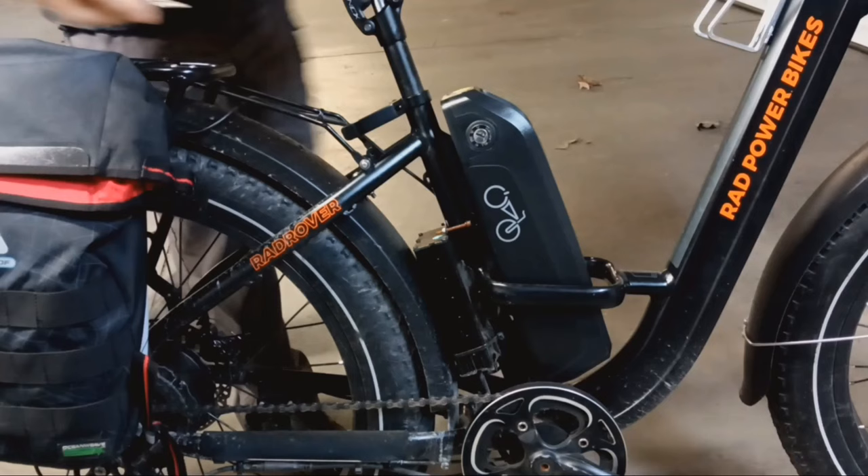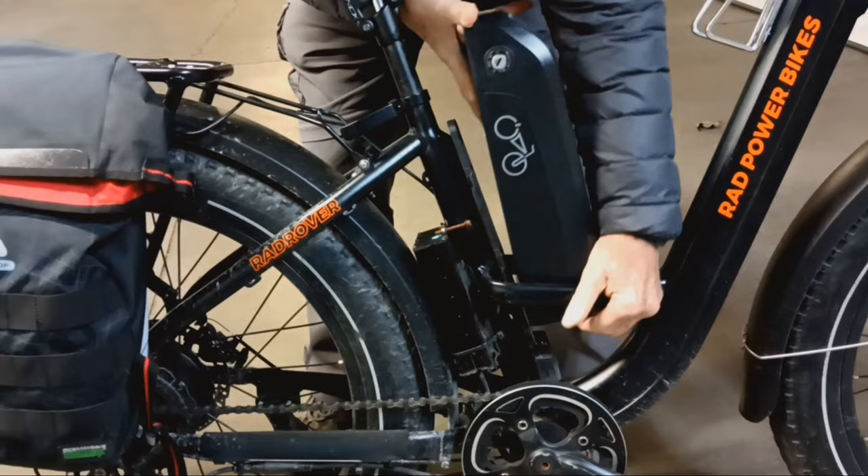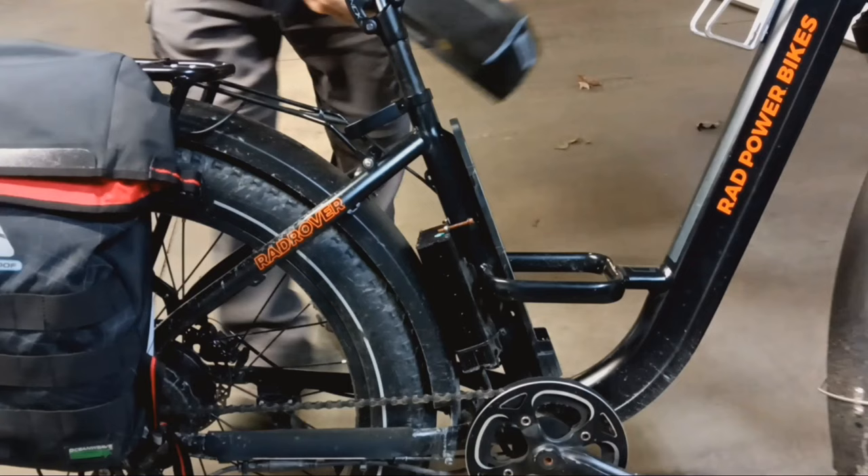There is one thing to watch out for if you need to charge your bike at the office or if you live on a third-floor apartment without an elevator: is the battery removable? Most batteries are, but some e-bikes can only be recharged by parking the bike close to an electrical outlet.